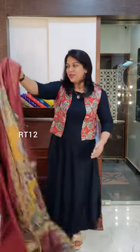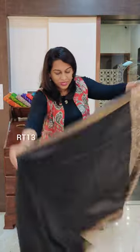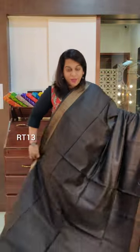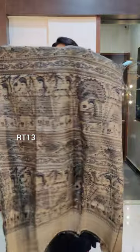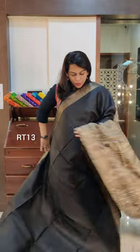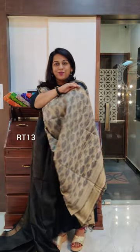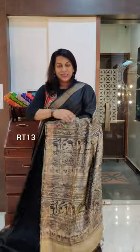Let's move to the last saree of this video. The last one is one more black but it has a very different paloo design — a madhubani paloo. Just look at how intricate the paloo design is. It comes with a printed blouse. Just look at how beautiful this printed blouse is. This is the last saree of the video — please take a screenshot if you like it and send it to us on WhatsApp.